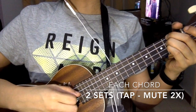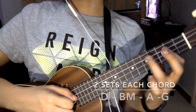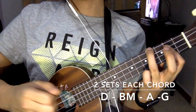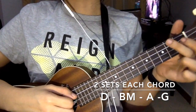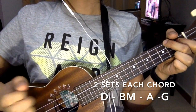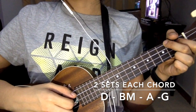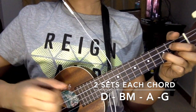For the D: pull, tap, pull, tap. The next chord is the B minor: pull, tap, pull, tap — same, two sets. The next is A: pull, tap, pull, tap. And the last chord is G: pull, tap, pull, tap.